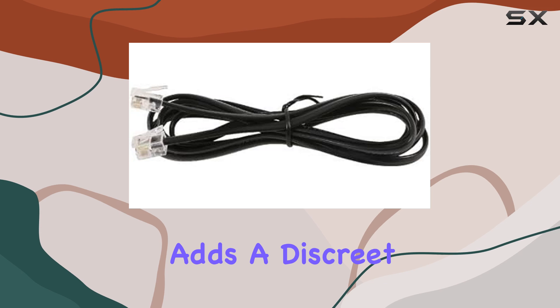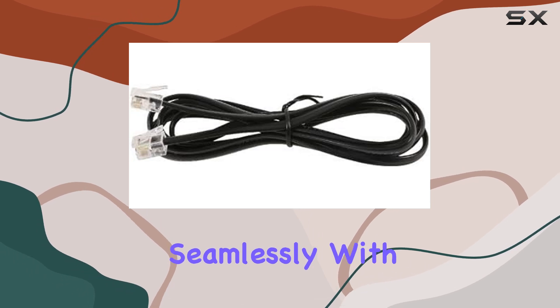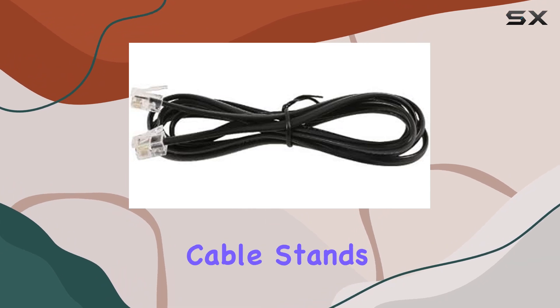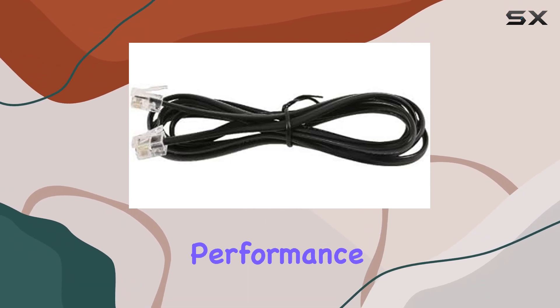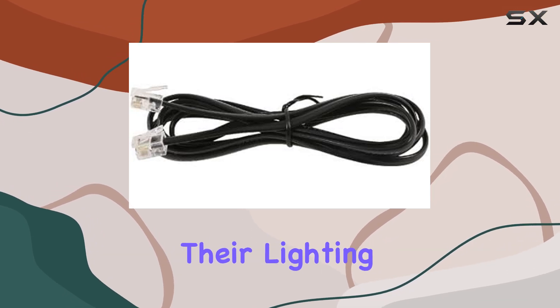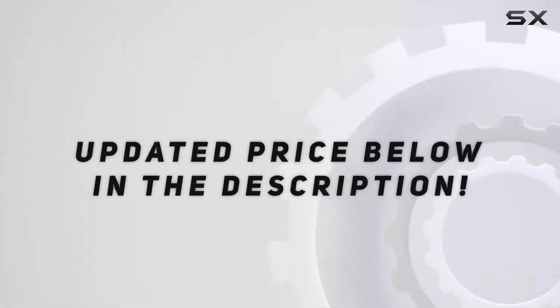Its brown color adds a discreet touch, blending seamlessly with your grow environment. Overall, the Gavita Plant Growing Light Interconnect Cable stands out for its durability and performance, making it a top choice for serious growers looking to optimize their lighting system.